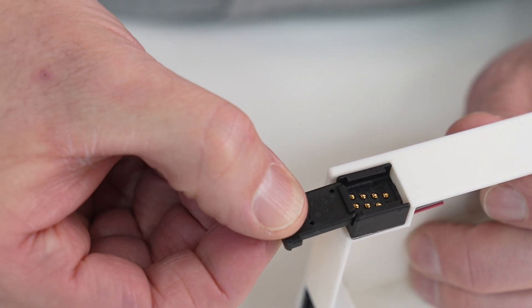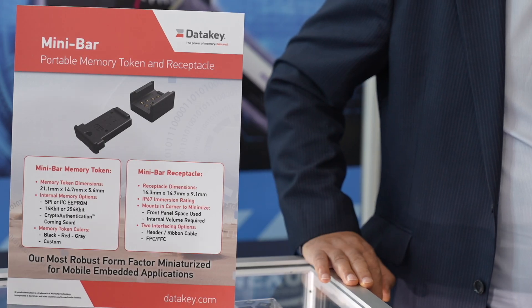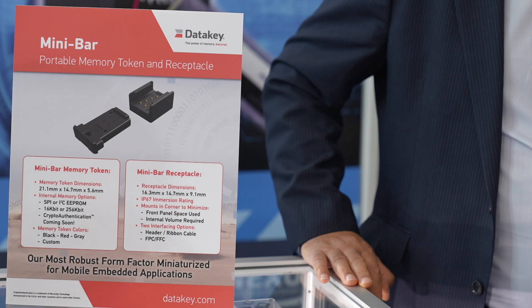Primarily it would be used for defense applications. One specific application where the Bar is used — and we think this also applies to the Mini Bar — is as a crypto ignition key, which is a credential used in encrypted communication products. When you insert the memory token, that crypto product can communicate in encrypted mode, and if you remove it, that is no longer possible.